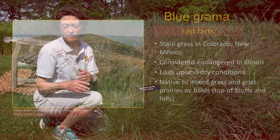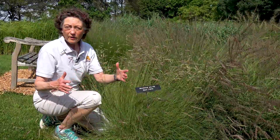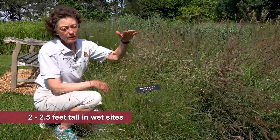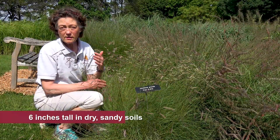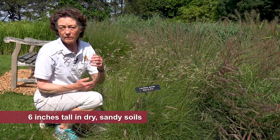In really dry sites, it'll be a bunch grass and form an individual clump. In wetter conditions, it'll be more rhizomatous and spread out. In wet sites, it's taller — we'll get to be two and a half feet tall in conditions like where we have a heavy clay soil. But in dry, sandy soils, it might only be four or six inches tall when it flowers.